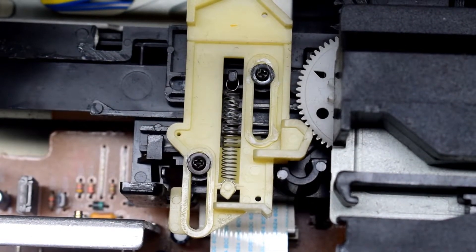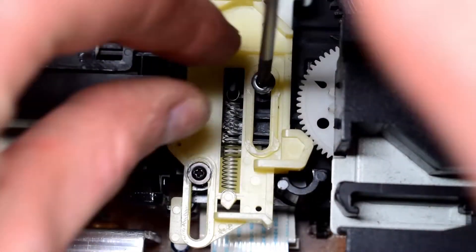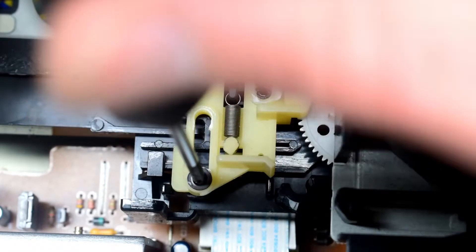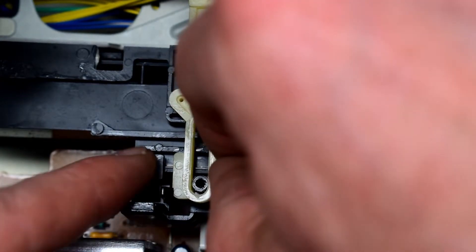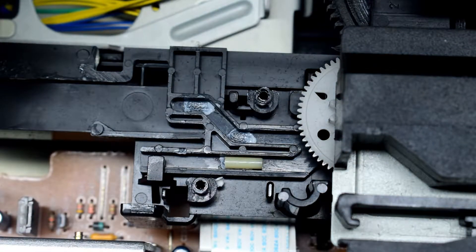So I had to remove the two screws here to look at this component that keeps the tray from sliding back and forth. With those screws out, just lift it up — and watch out for this little spring as well.